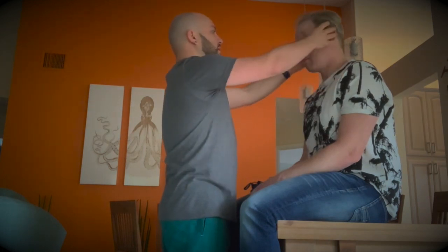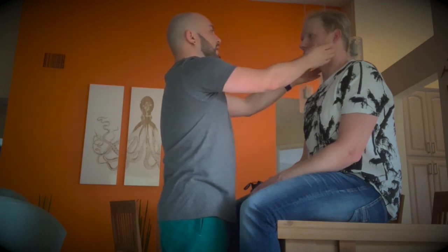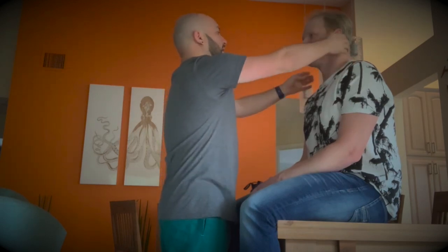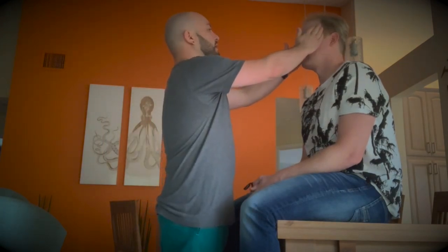Then we're going to look at the eyebrows, also checking for symmetry. Then we're going to look at the eyes, nose, lips — give me a smile. Check for symmetry there as well and make sure there's no drooping or anything like that. Now we're going to palpate for the temporal arteries. There they are.